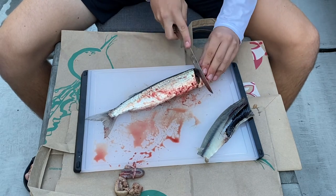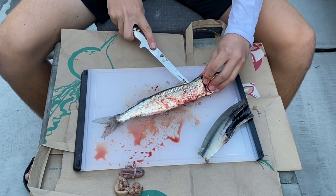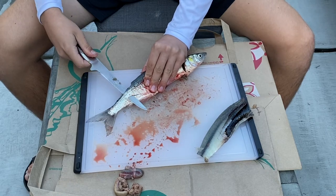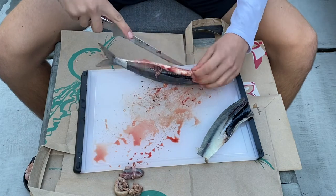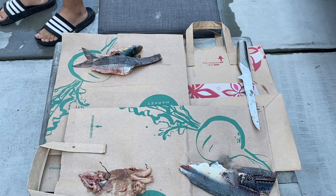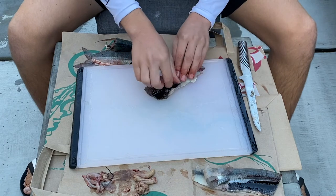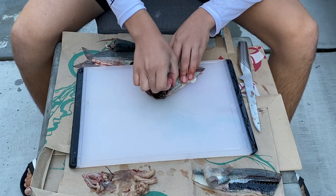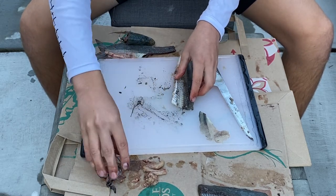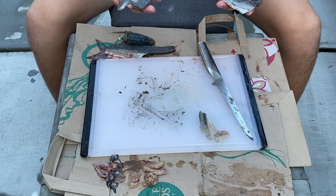Now we flip the fish over — it's a little bloody — and do the same thing: find the spinal cord and follow it down. There wasn't as much meat on that side and I missed some. Now let's take this fillet and scrape off all that black stuff — I've heard it's not very good. It comes off pretty easily, and now we have two cleaner fillets. We'll wash these off and that's that.